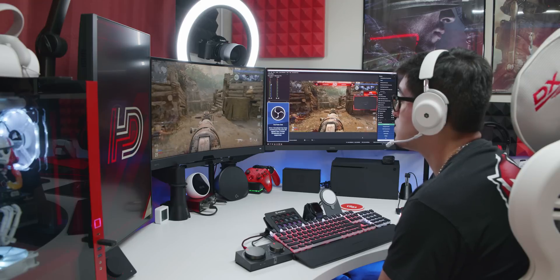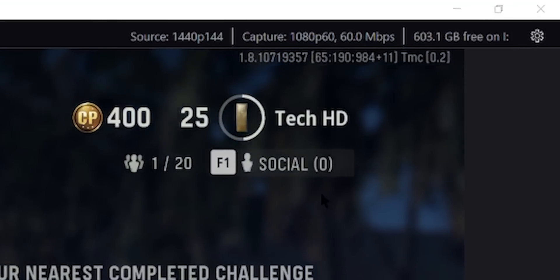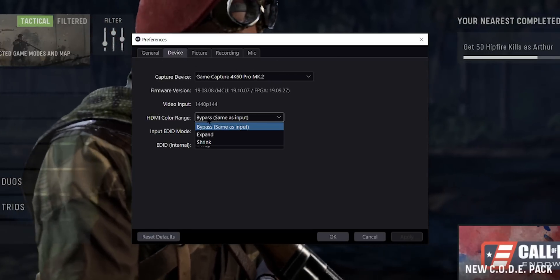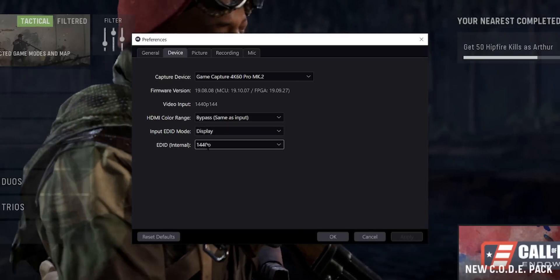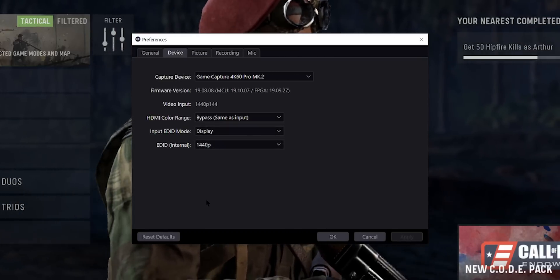You can also install the 4K Capture Utility, and this will give us a few extra features to mess with. I recommend going into the settings, go to the device, and I prefer having my input EDID mode set to display. You can set your EDID to whatever suits you — I play at 1440p 144Hz, so I set mine to 1440p.